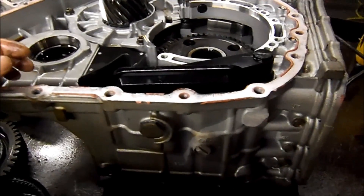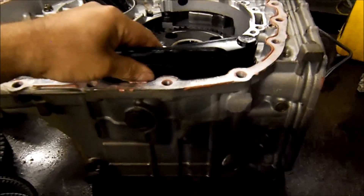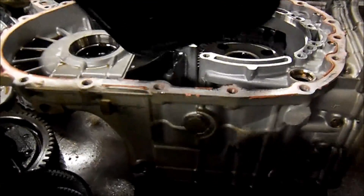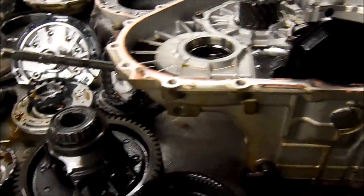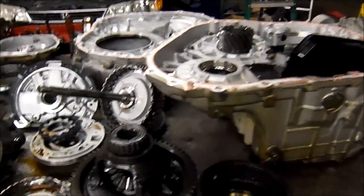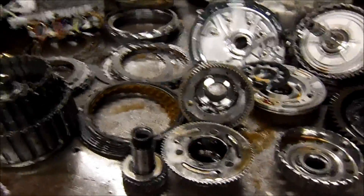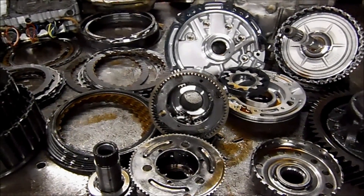Another thing is filter location — that's why it's a good idea to drain and fill your transmission at least every 20,000 miles. The filter is located inside and you cannot replace it. It feels a little heavy because it's partially restricted, and there's no way to change it unless you pull the transmission off the vehicle and crack the case open. Common issues — click like, subscribe, and share it on your social networks. Thanks for watching.